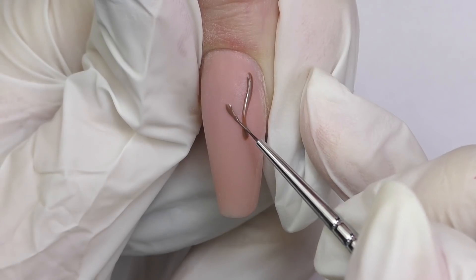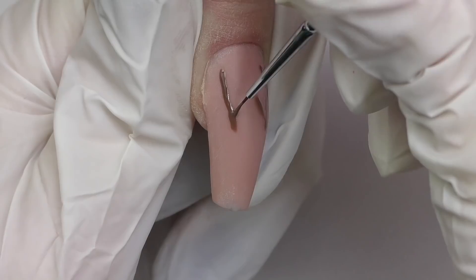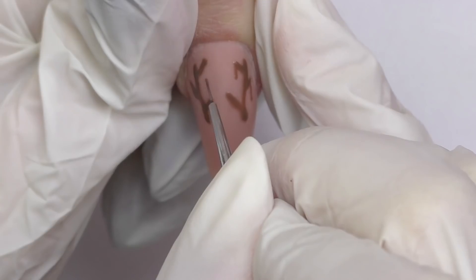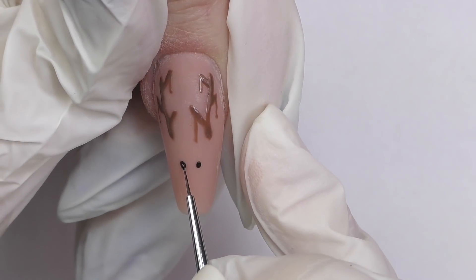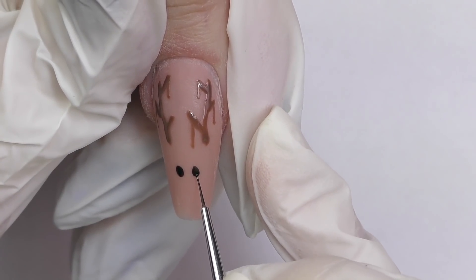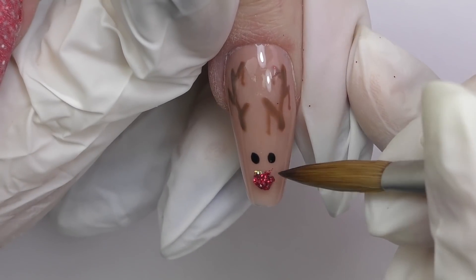Let's go with the design. I will be using Model Ones gel polishes — this one is from the Retro Lady Collection. I recommend you start with the horns; they look somewhat like branches of trees. Do not make them too thin, and I also added lines where we'll be adding Christmas decorations later. Then I'll use a black gel polish to create the eyes. At this point it is better to freeze-cure the design and then seal it with top coat, because the rest of the design will go on top.